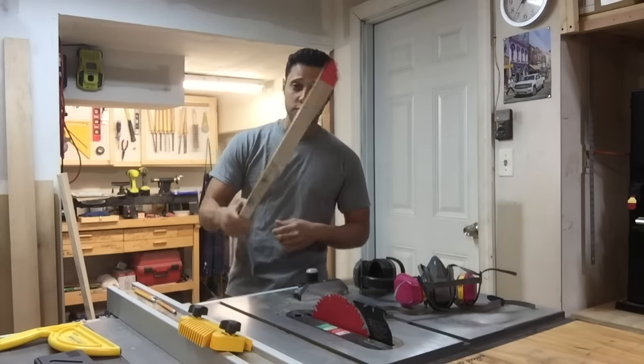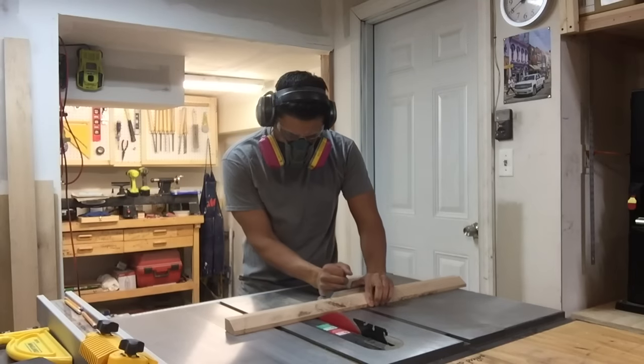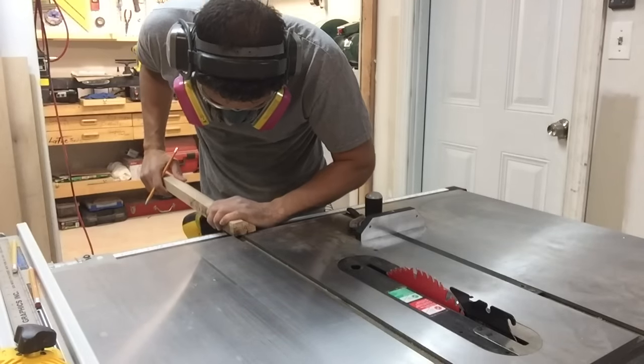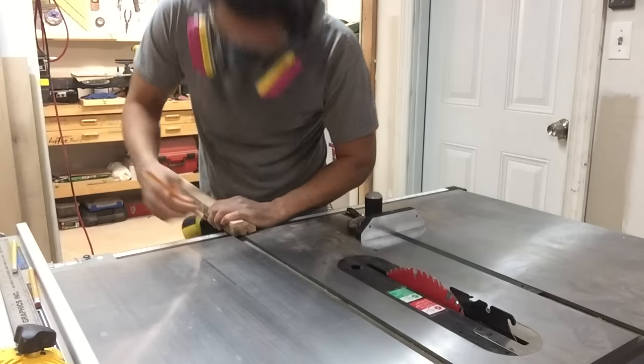We're going to make the runners out of solid red oak. We're going to make some test cuts, see how accurate we are, and move on. Put it up against the miter slot to give you a reference point, mark off where you're going to be, and cut a little extra. This way you can sneak up on the cut.